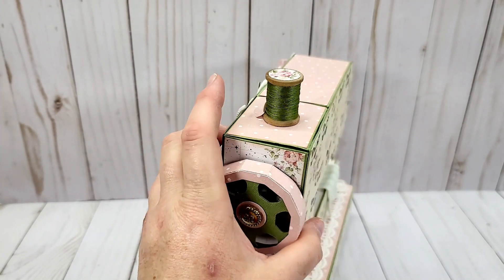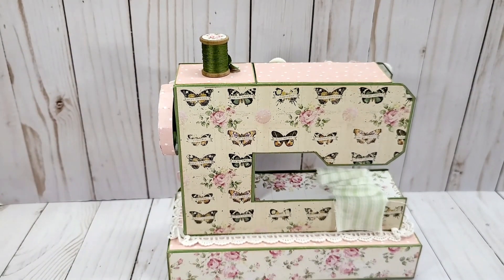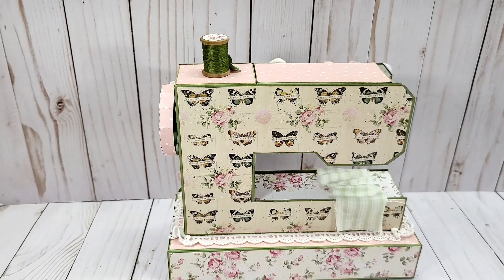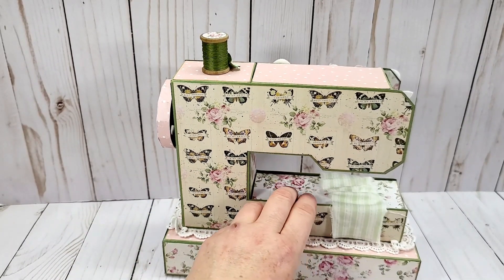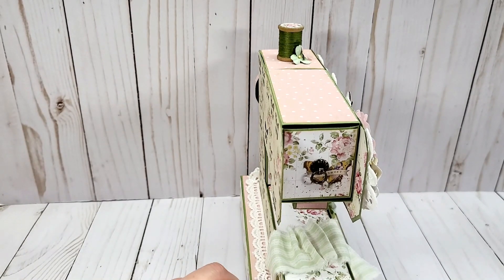This is what the back looks like — you can see this beautiful floral paper that I carried around from the front. Here is this gorgeous butterfly page with the roses carried throughout. It is just a stunning paper collection and I do love this pink with the white polka dots.